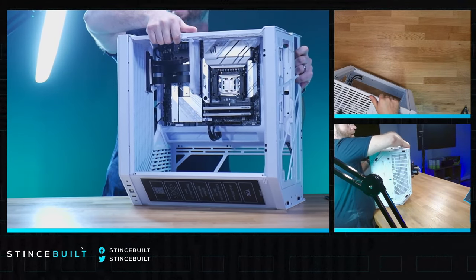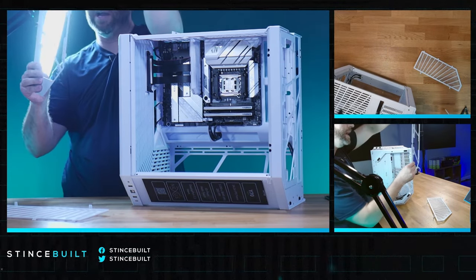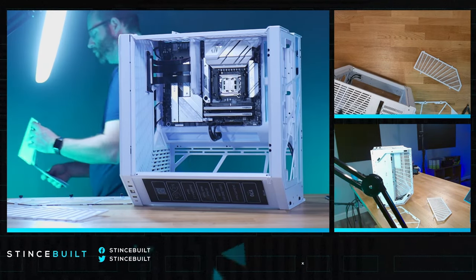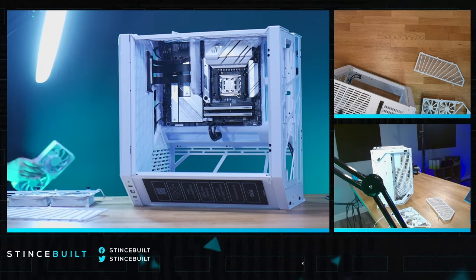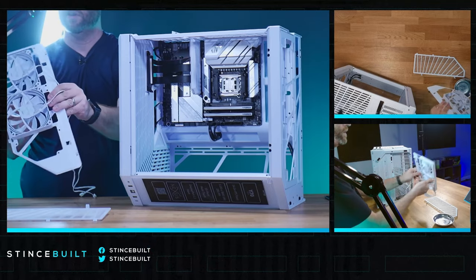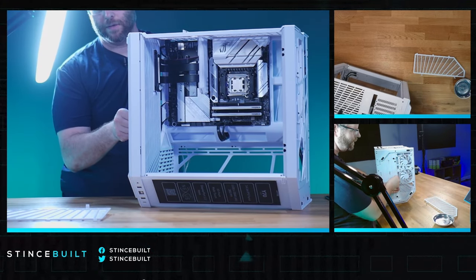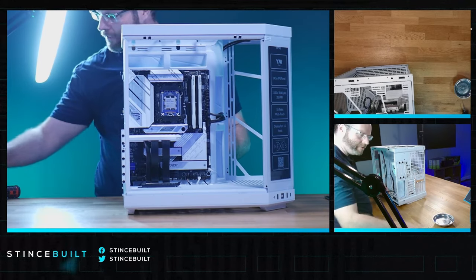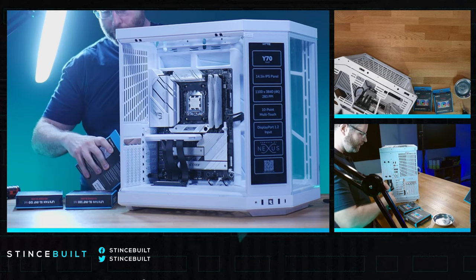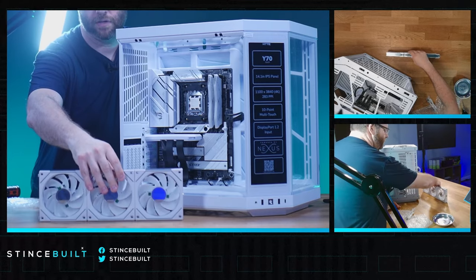Laying the case on its side to work on the bottom fans. There's a nice bracket for intake fans on the bottom that accepts three 120mm fans - we'll use two white Hyte fans to match the aesthetic. Plenty of unobstructed airflow. Moving to the side fans: three 120mm Infinity reverse-blade fans today going in the side panel. Looking good with all three reverse fan blades in.